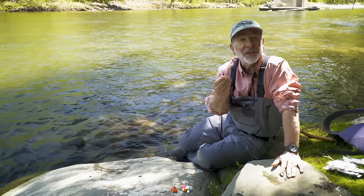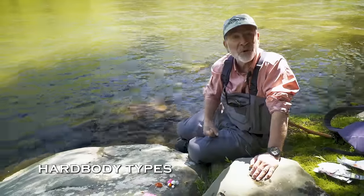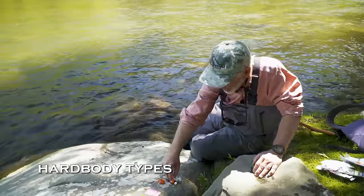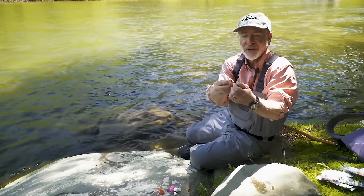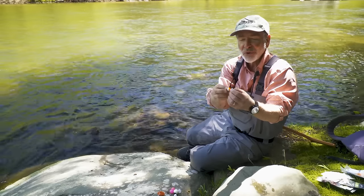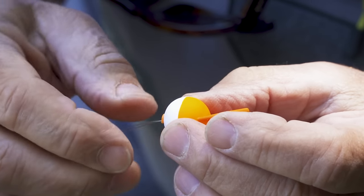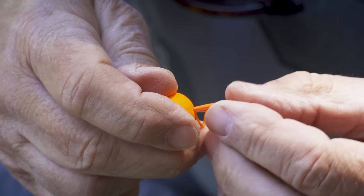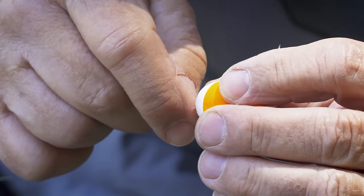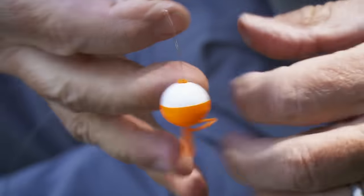There are also hard-bodied types — solid cork, foam, or plastic. One style has a little tab where you fold your leader over, pass it through, and peg it in place so it doesn't slide. These work great and are easy to move around, but the tabs tend to catch on your leader and get tangled — not my favorite, but they do float all day long.